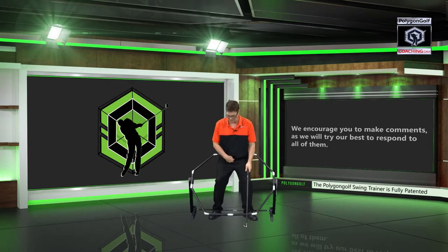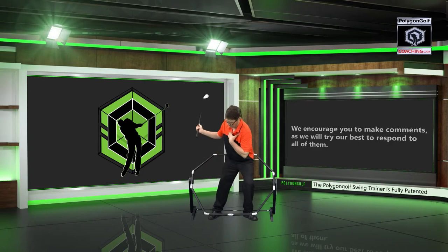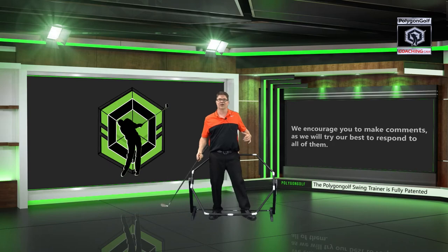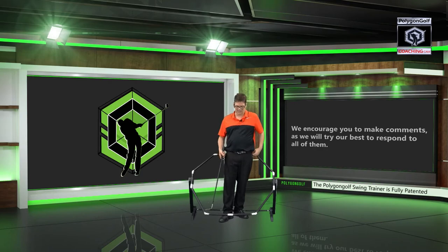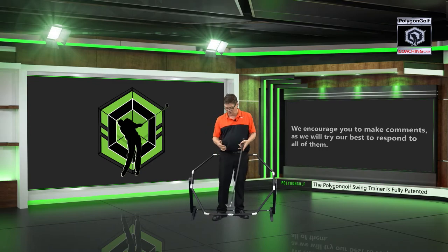It doesn't matter what method you're using — whether you bump to the right, get your weight on your right and pivot, then bump to the left, use the ground forces, and come up. Or you could use the stack and tilt method and just follow the corners in the golf swing along with the guides, and it's going to be good. Golf instruction is extremely complicated, and some people make it that way. But understanding the geometry and the patterns that surround the body is the quickest way to get you into the 70s.